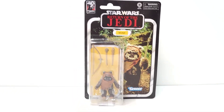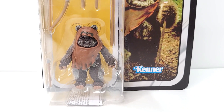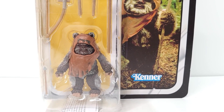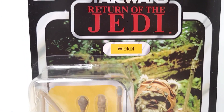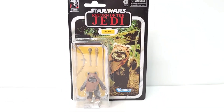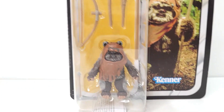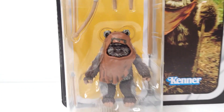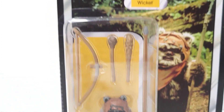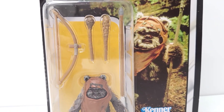Hey everybody, welcome back to the Wiki Sasquats channel. Today I'm going to be reviewing the Star Wars Black Series Wicket the Ewok. It's supposed to look like the original Star Wars Kenner card. It's a six-inch line — of course he's not six inches, but he's to scale with the six-inch figures. He does come with some extra accessories to make up for his smallness.